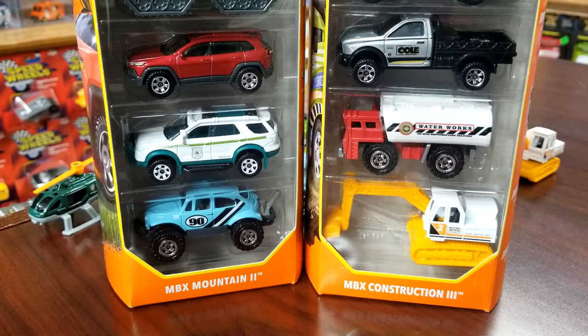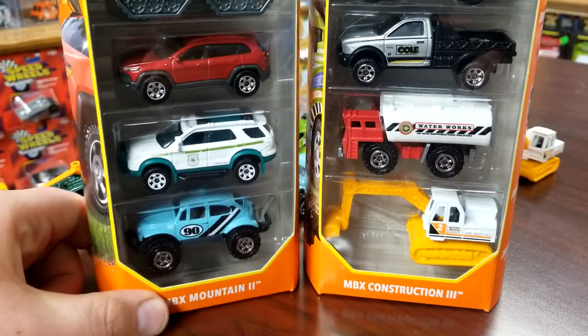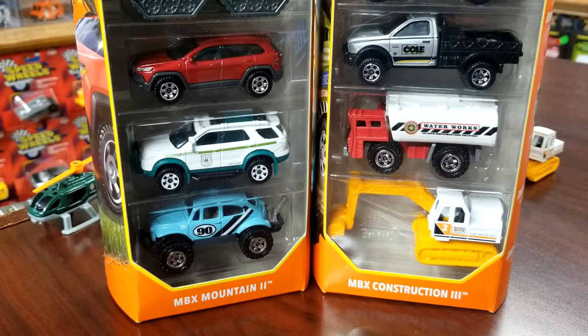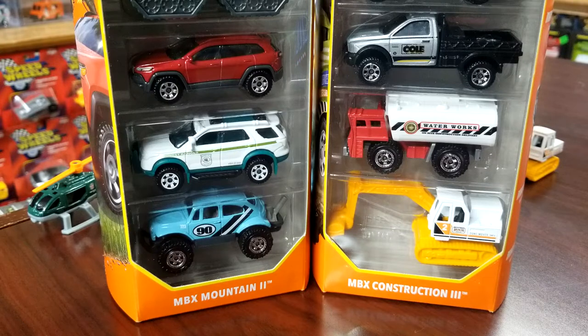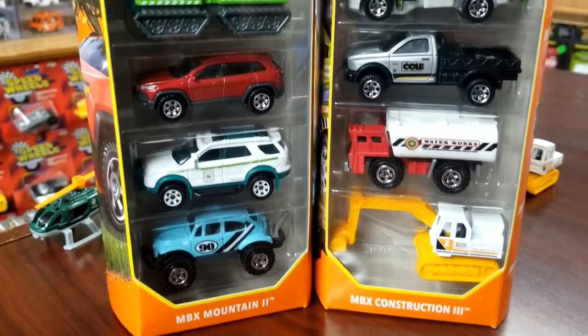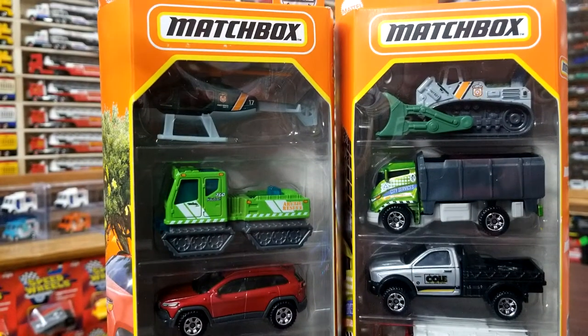Welcome back everybody, Level M Diecast bringing you a couple of Matchbox 5-packs for 2022. You are looking at Matchbox Mountain 2 and Matchbox Construction Number 3. These are both what they call carryover packs, which means every single model in here has been released at some point in the past — whether it be mainline, 5-packs, whatever. They're all re-released decos.